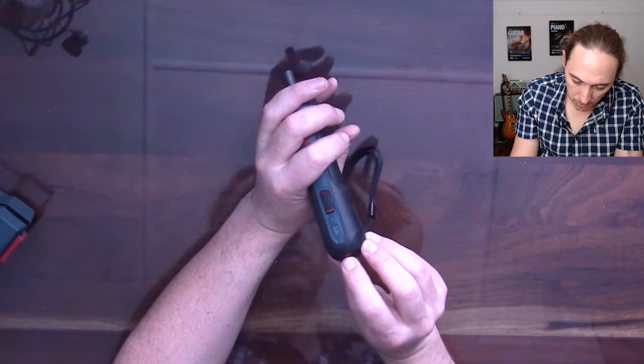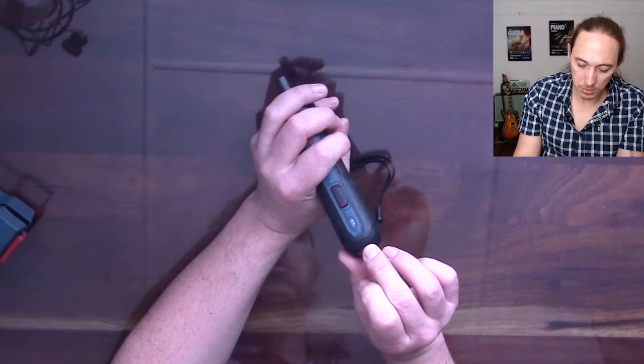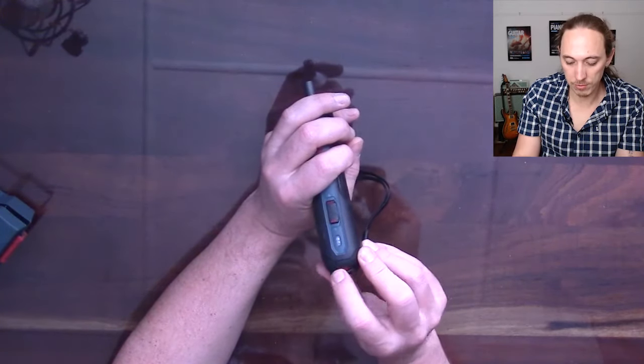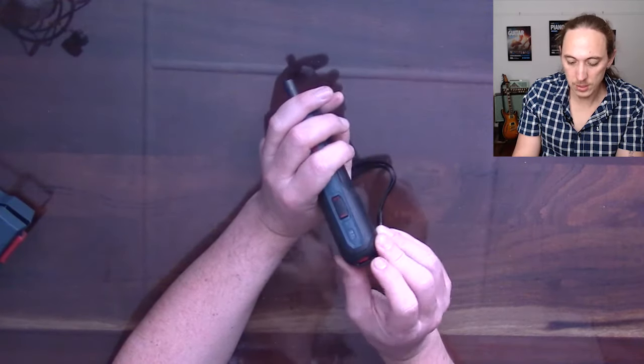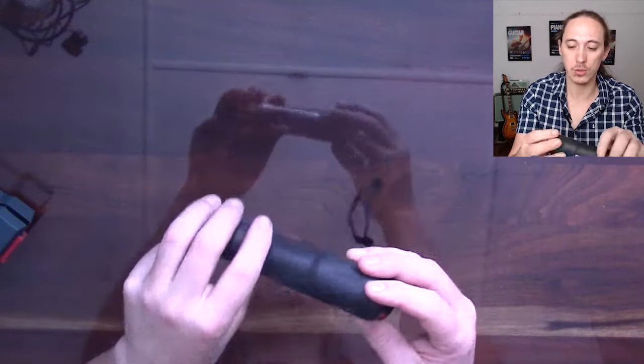It has torque settings from 1 to 6. I really like that because I was concerned — since it's a push-and-go screwdriver — about when it would stop. The torque settings are handy for that. Also important: it's not a click-type torque setting, it's variable. So you can go between 4 and 5, or 3 and 4, and fine-tune it. It's not click-click-click like the clutch on a drill.